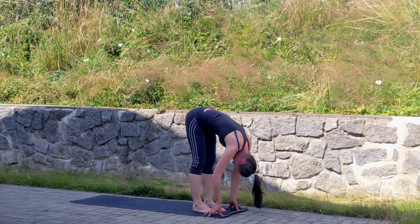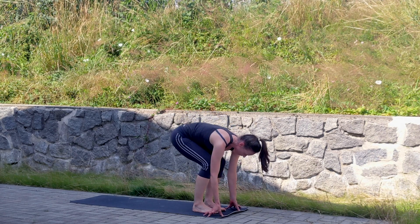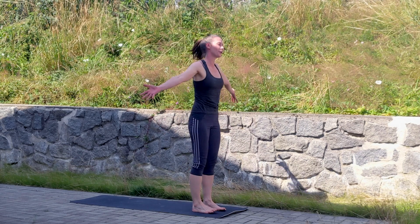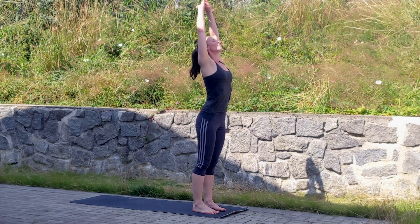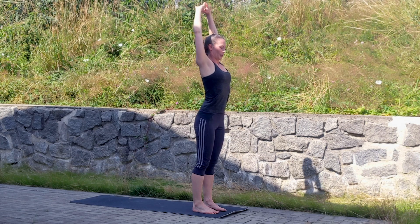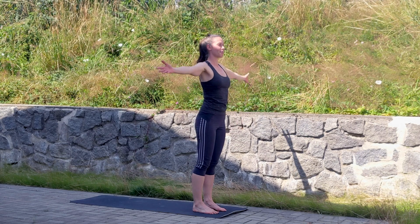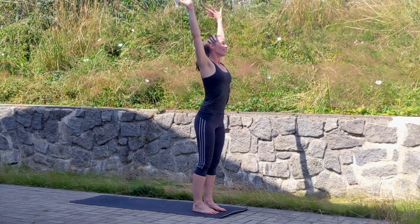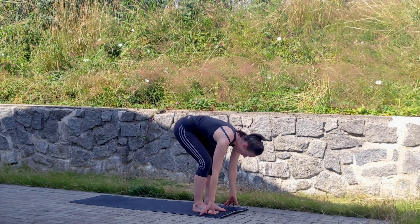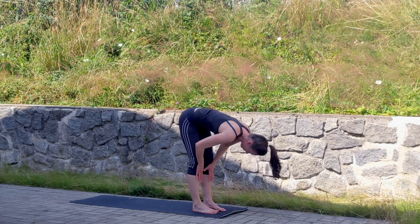Step forward into forward fold, let the head hang for a second. Deep inhale, and with the next exhale roll and round yourself up, coming back into tadasana — standing pose. Lift the arms overhead, stretch, and exhale, let the arms go. Another round: inhale arms overhead, exhale forward fold.